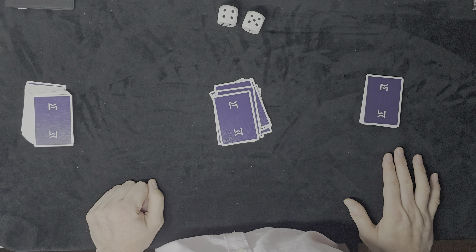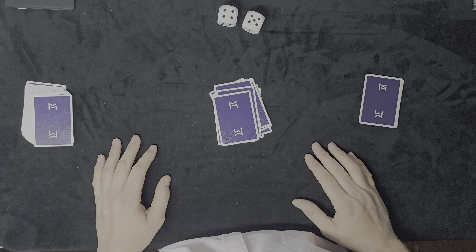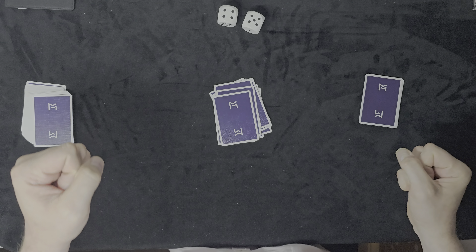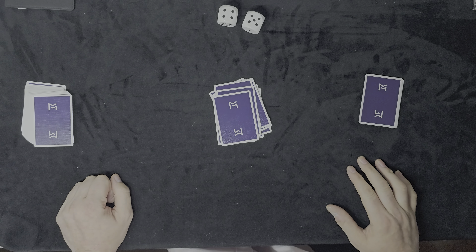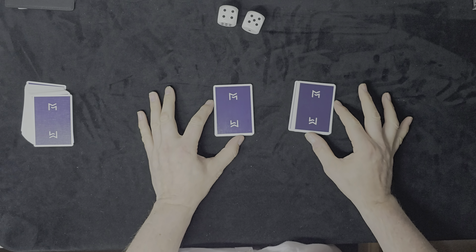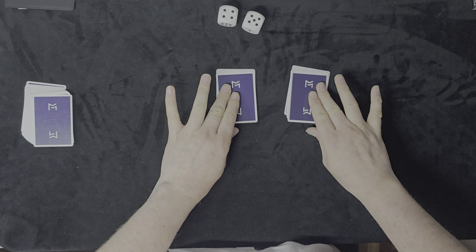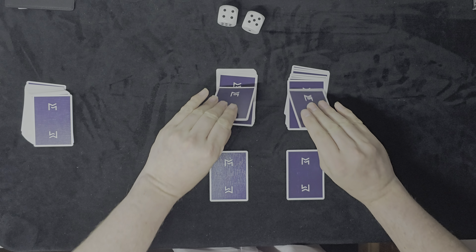The performer then asks the spectator what number they rolled and how many cards they've got, and the spectator will say nine. Just as a gag, the magician would say 'Yeah, I won because I got the higher number — woohoo!' just to create a bit of humor and a laugh. The spectator has nine and you rolled 12.